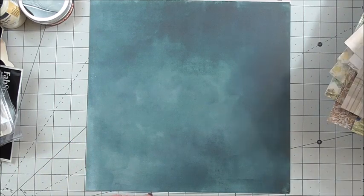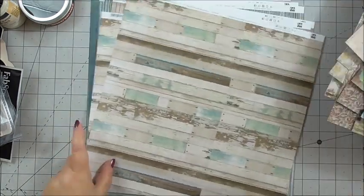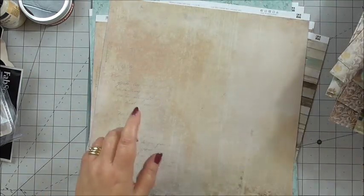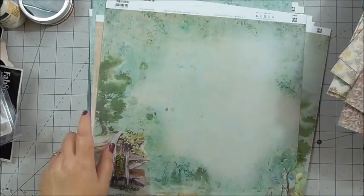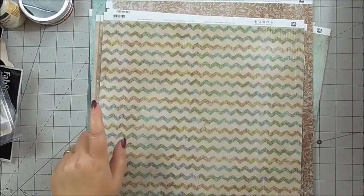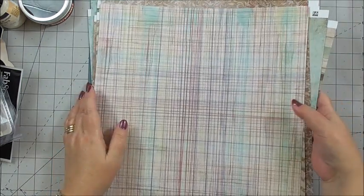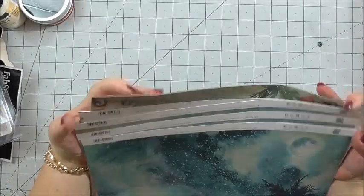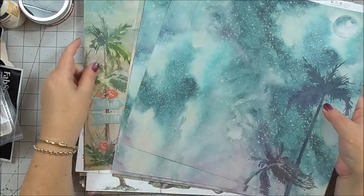So counting back through them: two, four, six, eight, ten, twelve, fourteen, sixteen, twenty, twenty-four gorgeous designs. And you know what? I think we're going to make some gorgeous projects with these — I really do. They're just so pretty, the colouring in them.